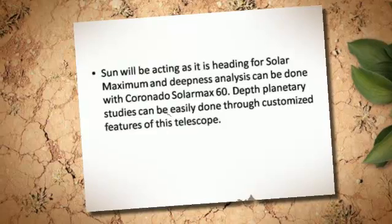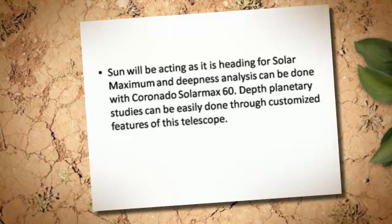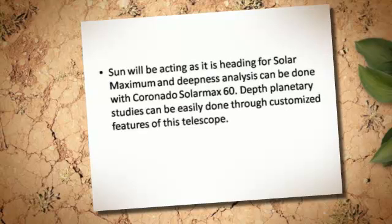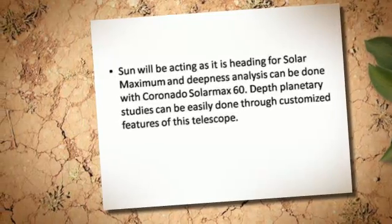The sun will be acting as it is heading for solar maximum, and deep analysis can be done with Coronado Solar Max 60. Depth planetary studies can be easily done through the customized features of this telescope.